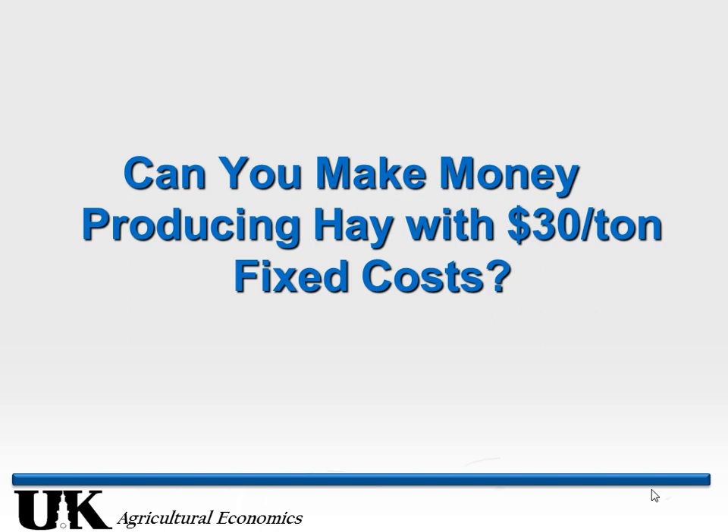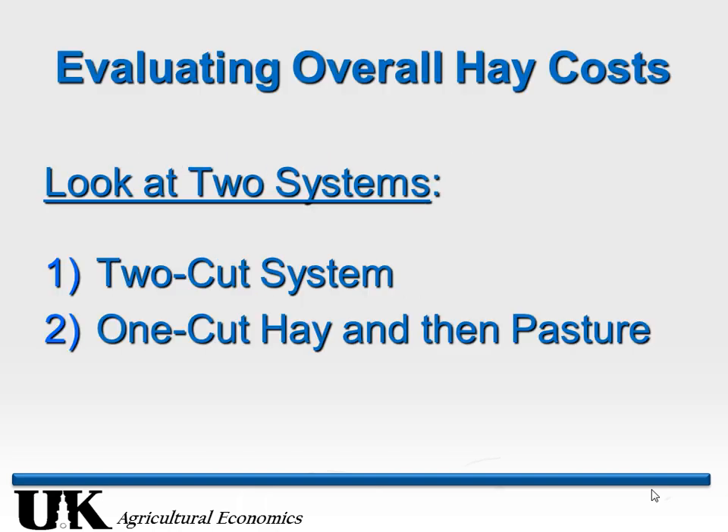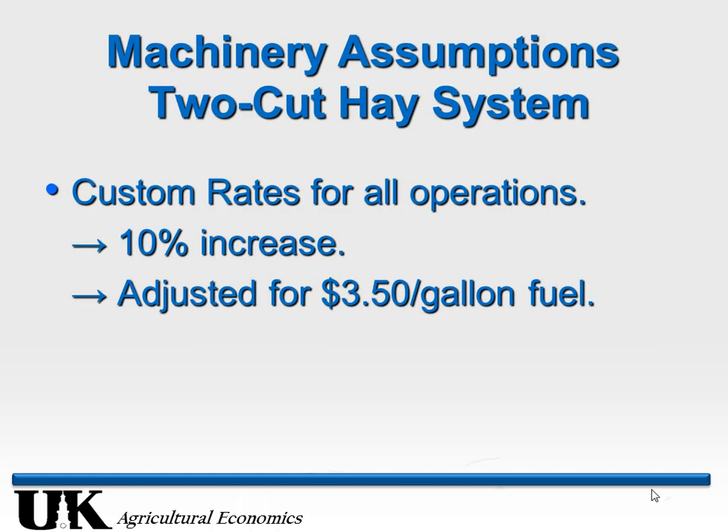Can we make money at $30 if we get those fixed costs down to $30 per ton? We'll look at that with a couple different scenarios. We'll look at a traditional two-cut system where it's a dedicated hay field — hopefully in this area we get two cuttings, one by early June and another later in the summer. We're also going to look at what I call a hybrid system where you have fencing so you can use it as pasture: take the first cutting off it and pasture after that. It makes a big difference.